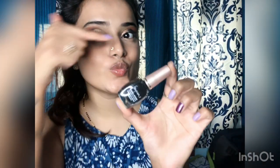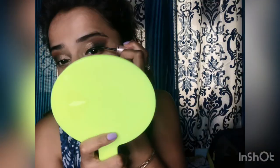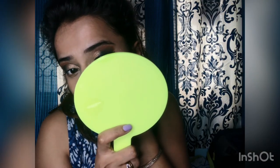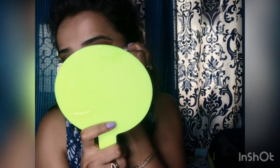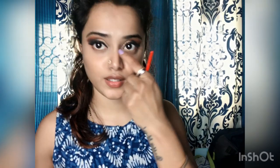I'm also applying Lakme Iconic mascara along with the Maybelline mascara. Now using the Lakme eyeliner to apply a winged eyeliner on my eyelid — I like it just black. Layering it with the Lakme eyeliner, doing the winged liner on my right eye first and then on my left.